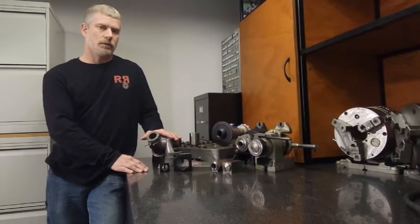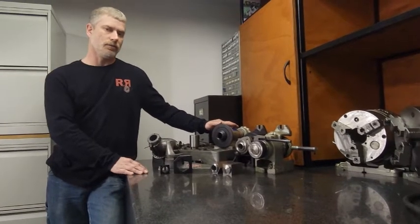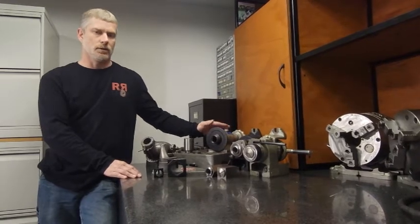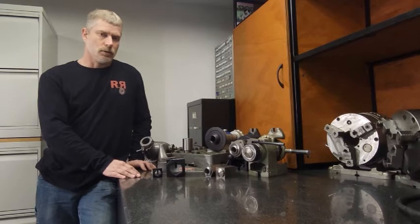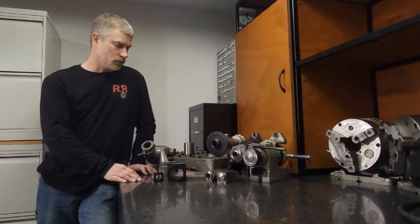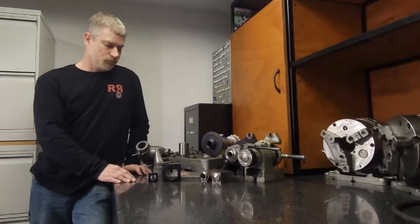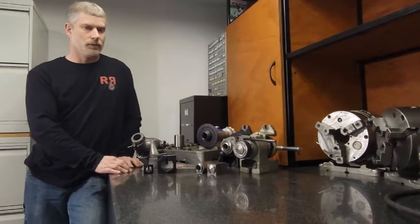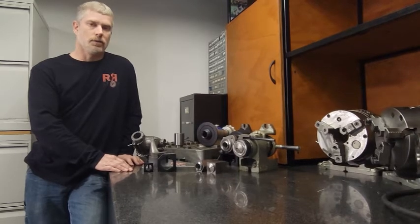The Rotodex and the Spin Indexer really don't qualify for typical jobs. A lot of these things generally just collect dust. If there's a reason why they're a little bit better I'll pull them out of storage, but honestly the Rotodex I've never used. The Spin Indexer I've used two or three times starting out, because it was about the only thing I had.